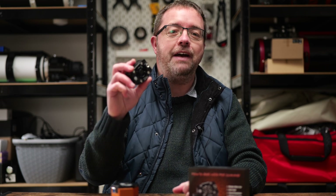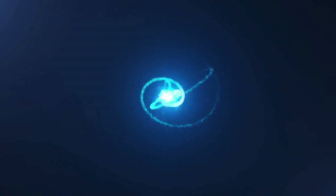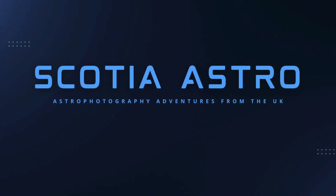Join me today as I fit this active cooling fan to my solar imaging camera. Hey folks, my name's Steve and welcome to Scotia Astro.